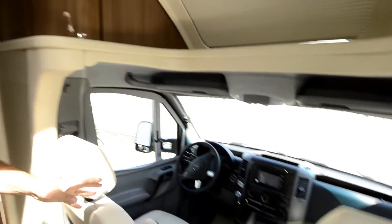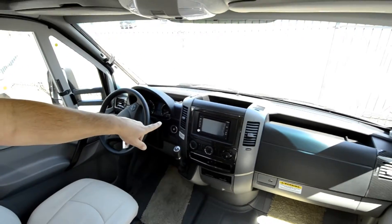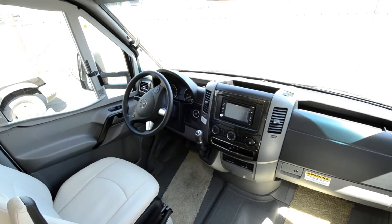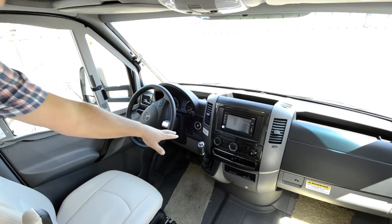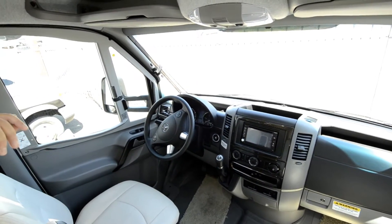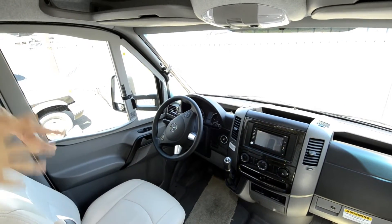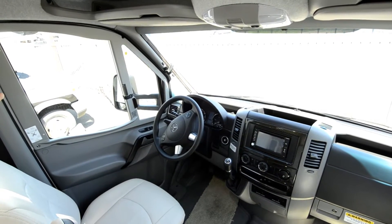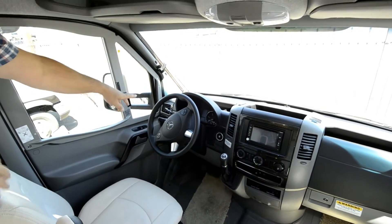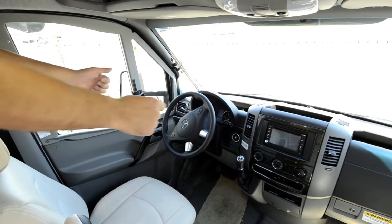Starting up front, you have your backup camera, navigation, radio, DVD, and CD player — all-in-one right here. The shifter is right here and easy to get to. These drive very nice. The Mercedes chassis is a very nice driving chassis — the diesel has plenty of power, drives very smooth, and it's quiet. It also has cruise control, power windows, locks, and tilt with telescoping steering wheel.